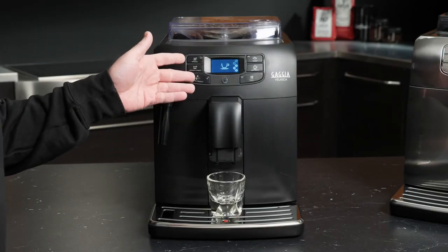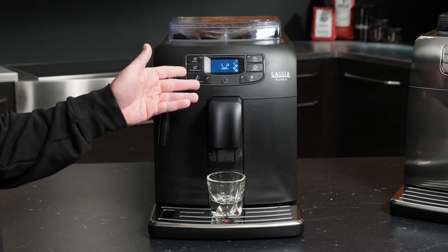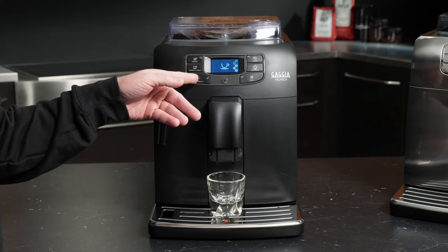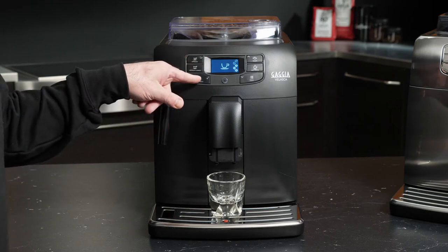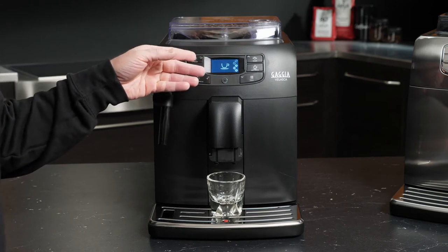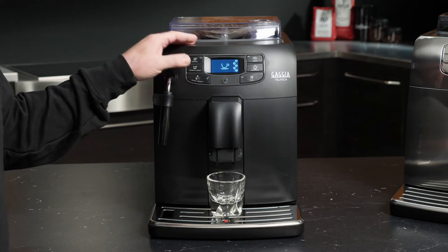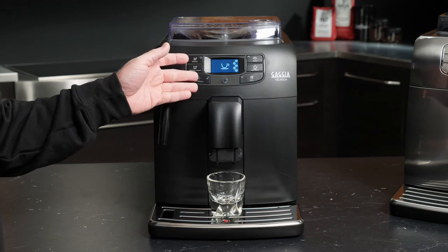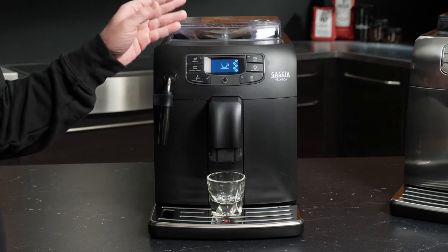To start with the menu on our Velasca, we have the Espresso. Before we brew that, let's take a look at how we would program our universal strength setting. Gaja uses the term aroma strength to indicate the amount of coffee being ground for each shot that you brew. This button corresponds with the number of filled-in beans on the right side of the screen. Right now we're at three, and as you continue to press this button, you'll see those bean icons fill in. This is a universal setting that will affect both drinks that you're brewing with. So if you want to make a lighter lungo, for instance, you would want to adjust to a different setting before brewing.